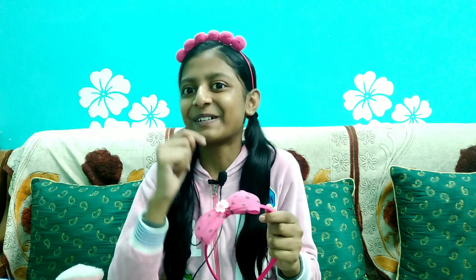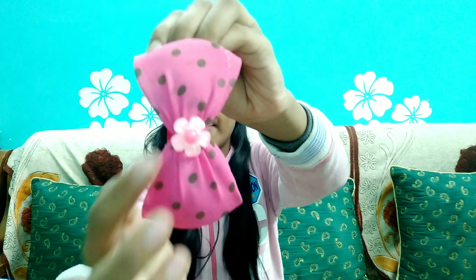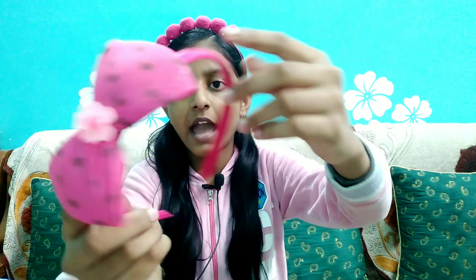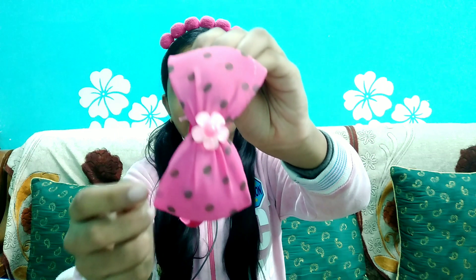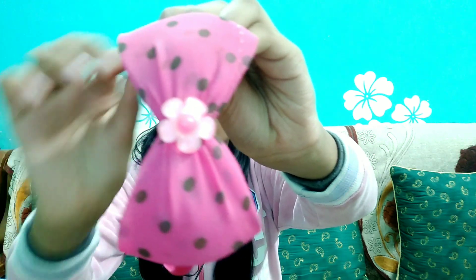This headband was given by my baby - the baby you have seen in my 2K celebration on the video call. She lives in Delhi and she gave me a pink color. It's a dark pink color and in the center there is a baby pink color flower. I really like it - pink!